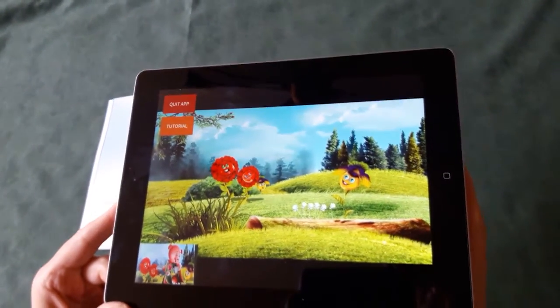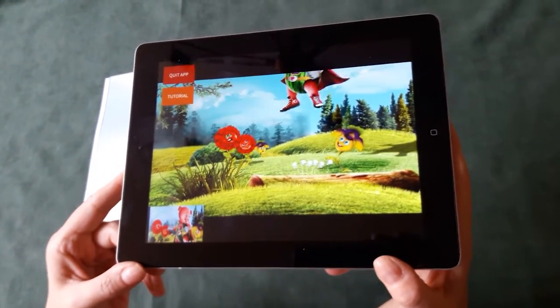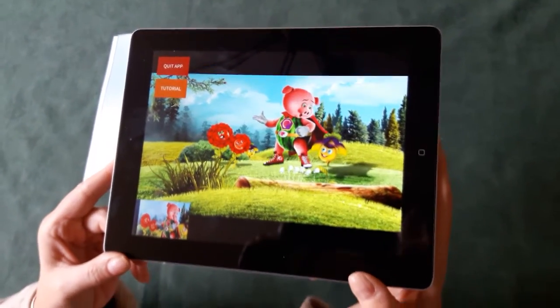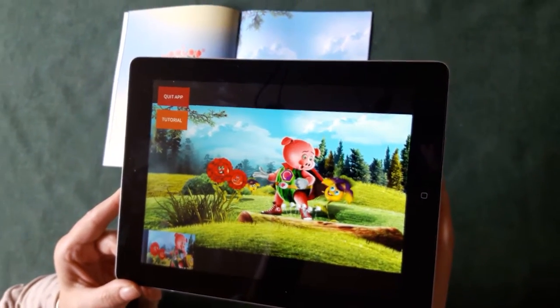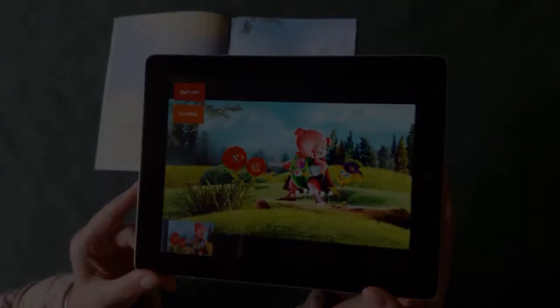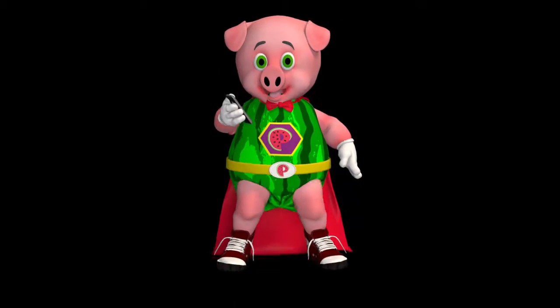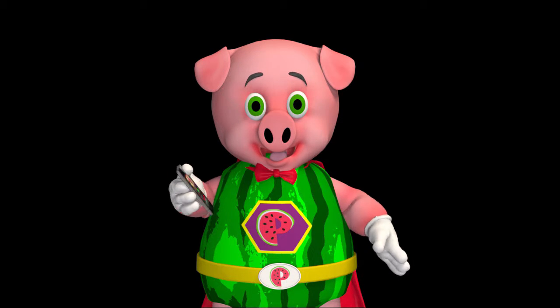I'm alive! Pig Melon wants to visit his flower friends to make sure they are okay. It's important because they are endangered, which means there aren't many left in the whole wide world. Is that cool or what? And get this — the app is free!